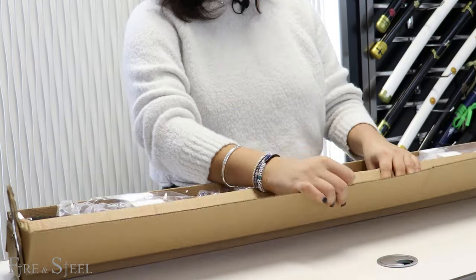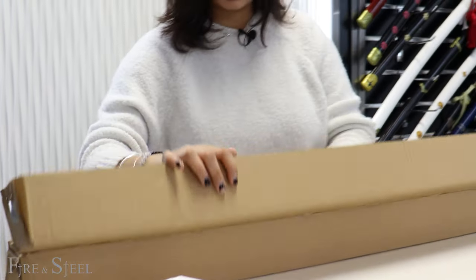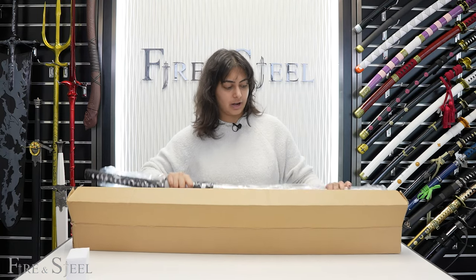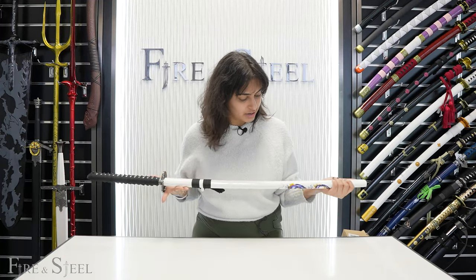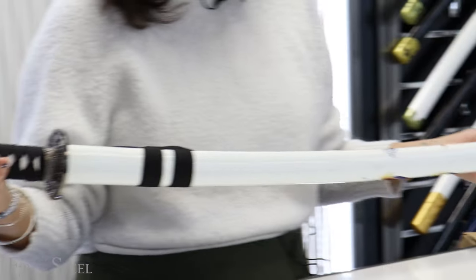The day and the night katana are like sister swords, so they look really nice together as a set and they're very fun katanas. This right here is our day katana. As you can see, it comes in a white sheath — that's probably where it gets its day name from.